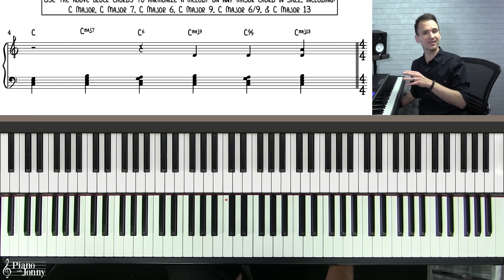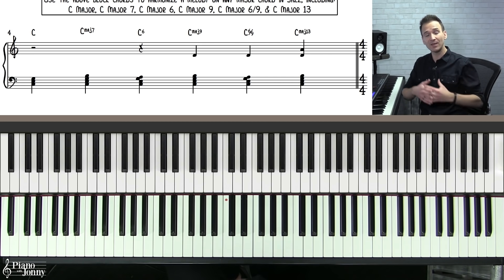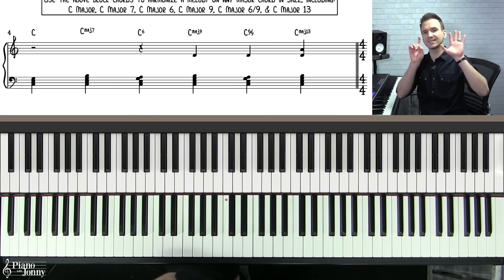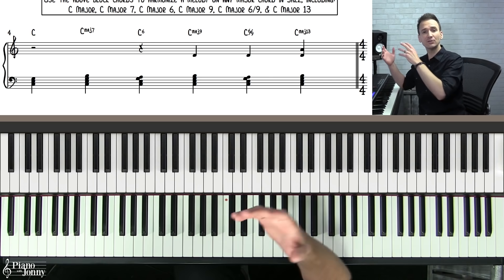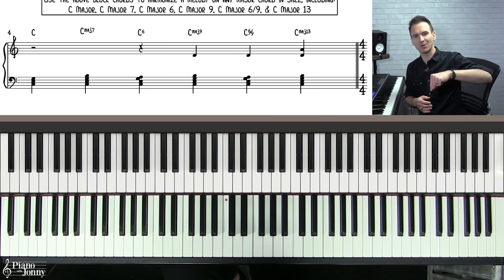If you're enjoying this lesson and want to do a deep dive on block chords, including exercises to practice them in all keys, check out our block chords course. Also check out our six jazz ballad harmonic approaches to understand how to use block chords on a tune like Misty. I'll put a link to both of those courses below.